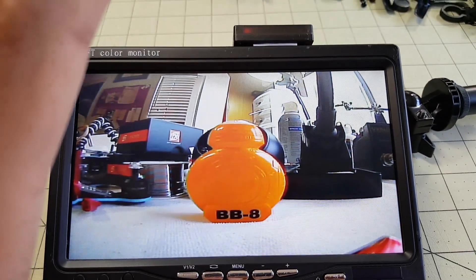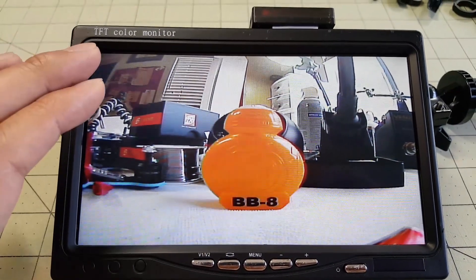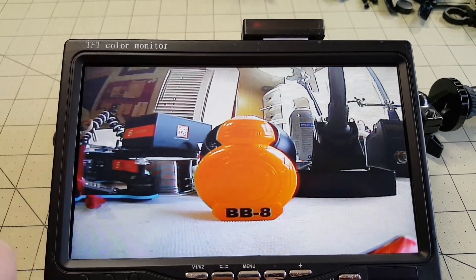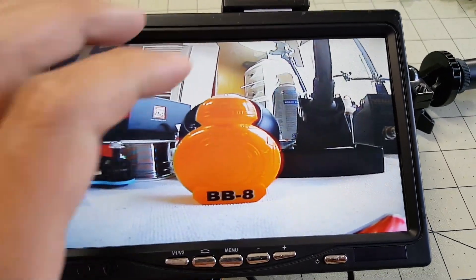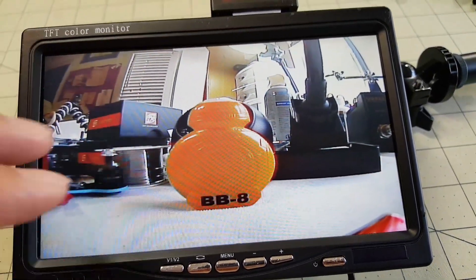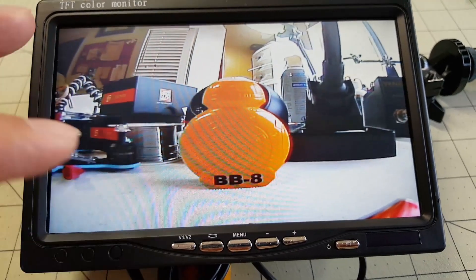The monitor itself was $30. It's one that does not blue screen or black screen — it gives you static when it doesn't have signal. I'll put a link in the description of how to search for these, because there are a lot of monitors on eBay that will blue screen, and you don't want to get those.